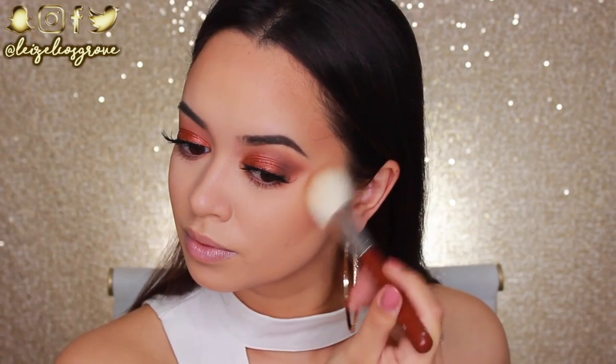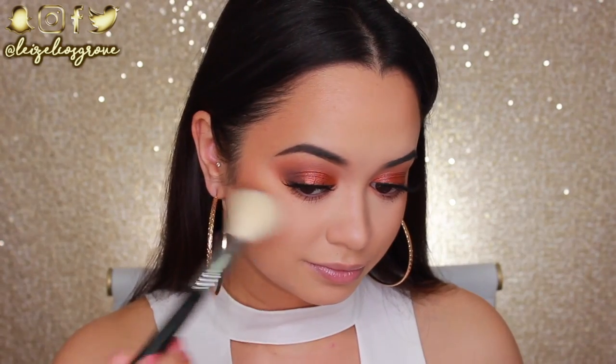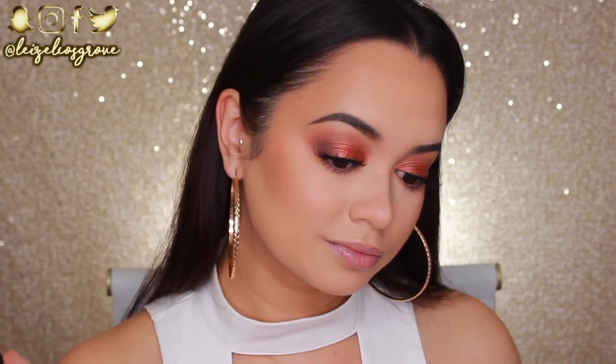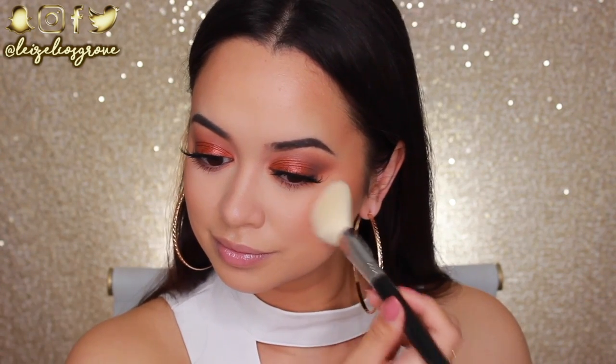For blush today I'm going in with a really peachy-toned one from Milani — their Baked Blush in Luminoso — using a Sigma F40 Large Angled Contour Brush. I'm applying it on the apples of my cheeks and dragging it back towards my hairline. This is really just going to add more life and color back into my face.